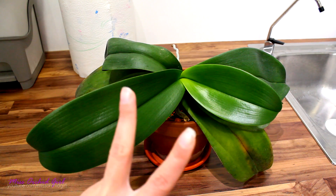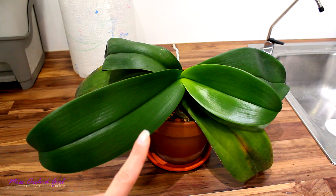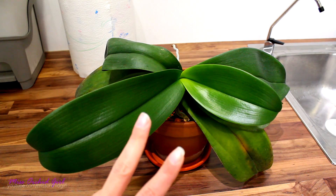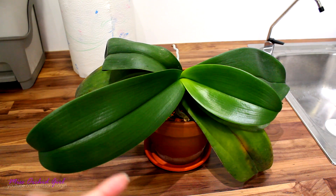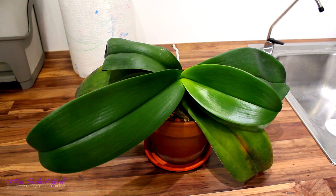I'll mention them today. I'll talk about two main points. One is the actual damage that misting can cause on orchids grown in a home. And second, more of a theoretical idea that might give you some ideas to research about, since I cannot really test it, but I think it's worth mentioning.